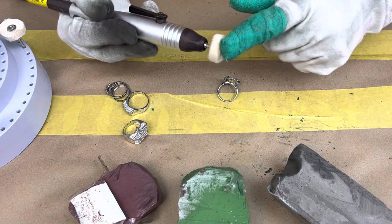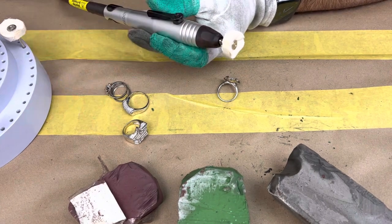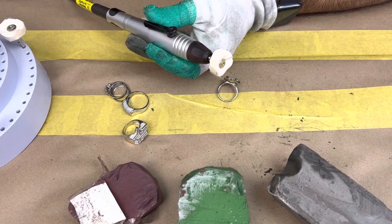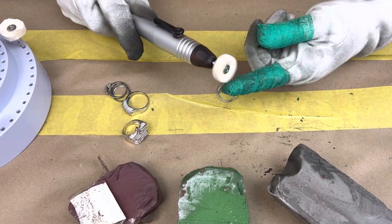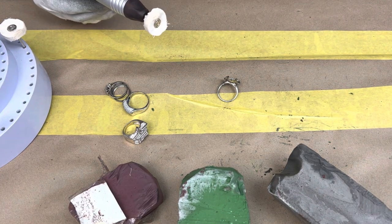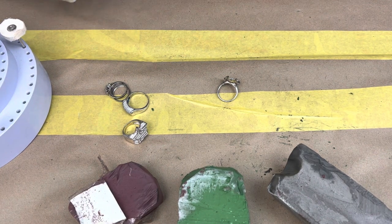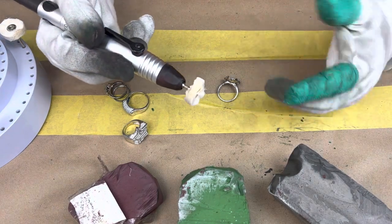Right now it's rotating toward my face, so any polish material coming out would come straight at me. I need to switch it to the other side. Now it's polishing away from my face.